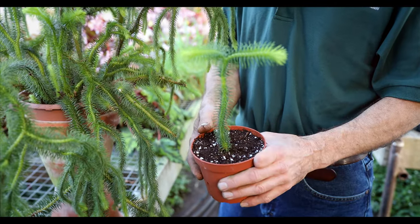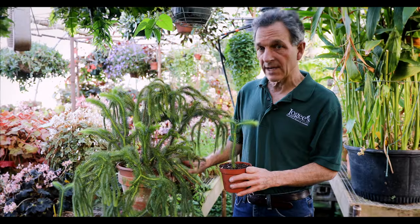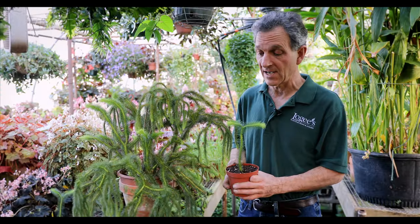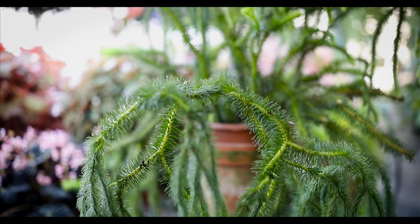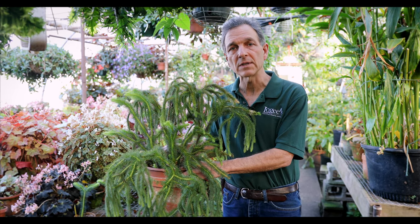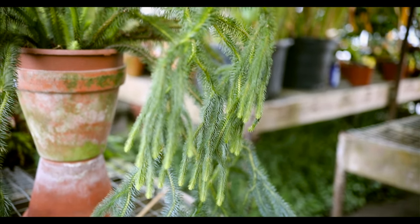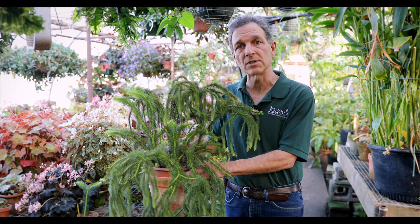Here's an example of a young propagation — this is just about a year old. One day long ago this plant right here was just like that. And so with a little bit of patience — quite a bit of patience actually — a specimen like this is quite easy to create. Well, thank you for watching today. There's a little bit of information on growing the staghorn club moss. Quite an easy plant to grow and quite spectacular for those that like foliage plants that have a lot of grace to them. If you'd like more information, visit us at logees.com.